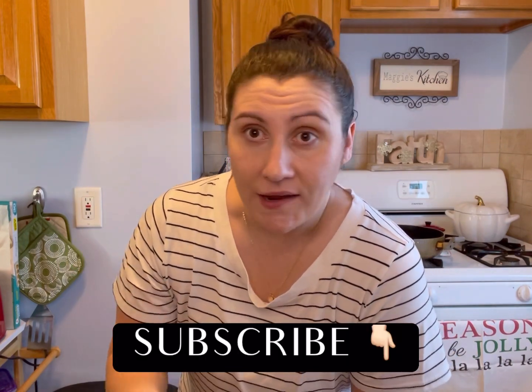But before we get into the recipe, make sure that if you have not yet subscribed, you do that right now. And if you love the video, make sure you give us a big thumbs up. So let's get into it!